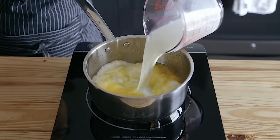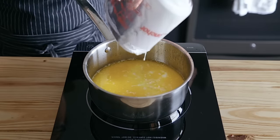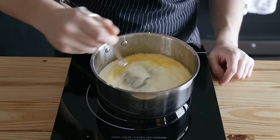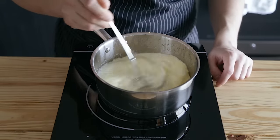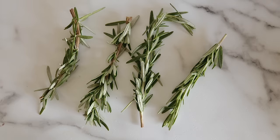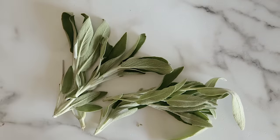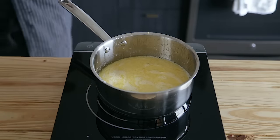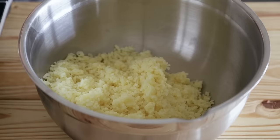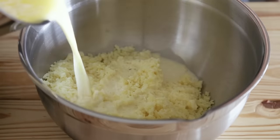Then add one cup, or 300 milliliters, of whole milk and a third cup, or 78 milliliters, of heavy cream. Season with salt, give it a little whisk, and at this point you can add any aromatic you want — bay leaves, thyme, rosemary, sage, whatever flavor you want. Toss it in, bring it up to a steamy heat, and let it steep for 10 minutes. There'll be aromatic ideas in the description below. Then strain out any aromatics or solids and add the liquid to your pressed potatoes.